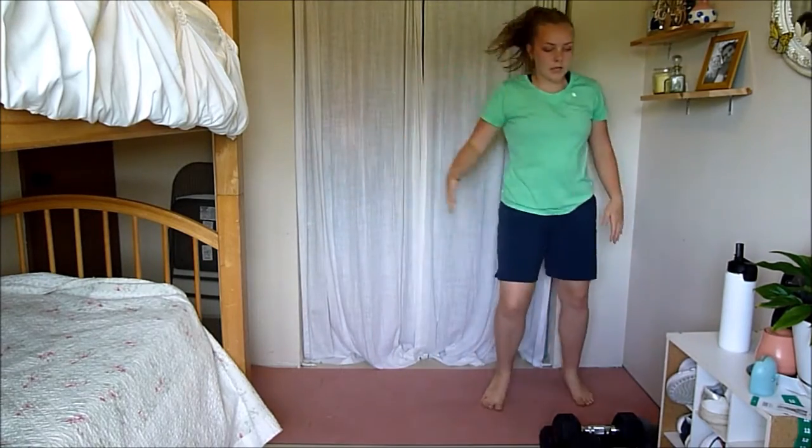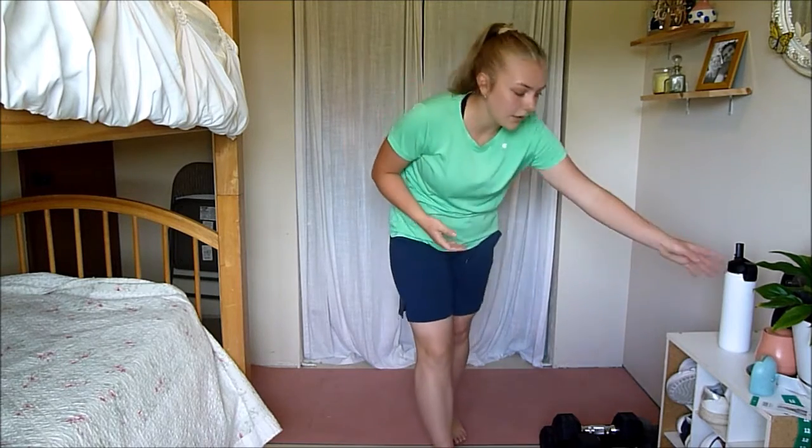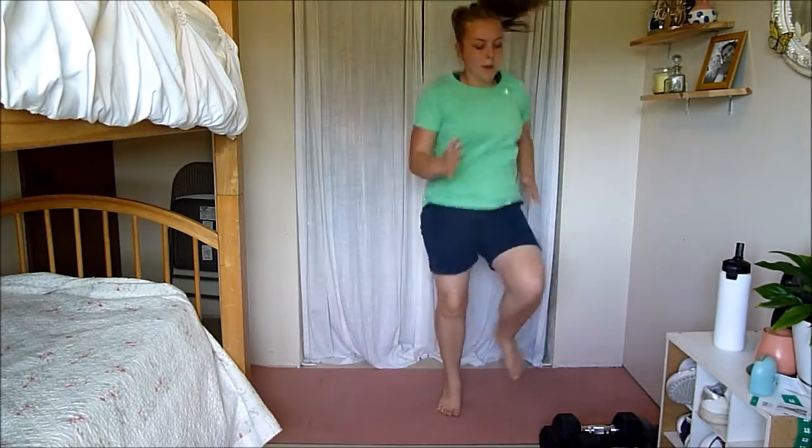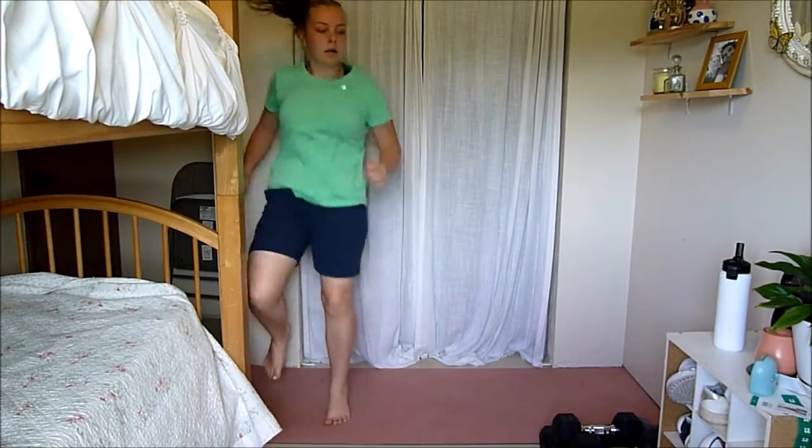Next — lateral high knees. We're going high knees, just going laterally. For this we have 30 seconds on, 30 seconds off. A longer rest time because I really want you pushing yourself in those 30 seconds of work. Let's go — lateral high knees. Get your knees nice and high — I don't want them low, I want them high. I want your arms pumping, abs in tight. 15 seconds left.